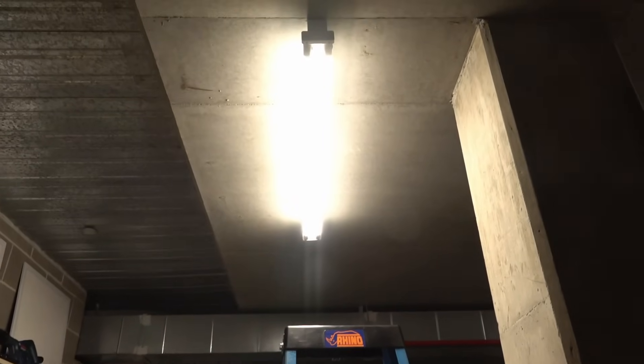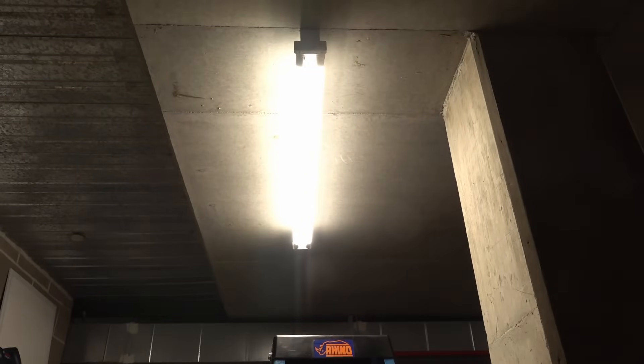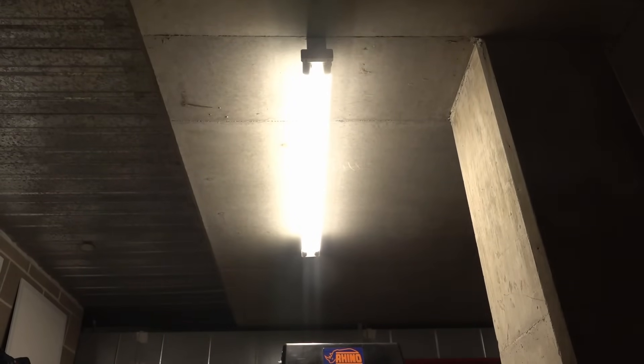Hi, I'm down in the dungeon again, looking at these lights, which you've seen in the wiring of these in a previous video. These are the original lights that are wired in here to the dungeon.